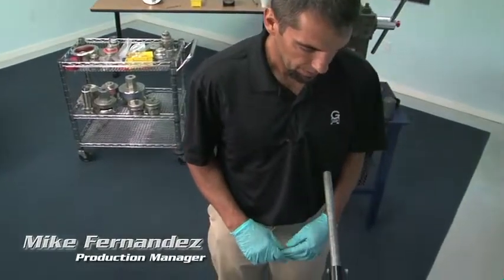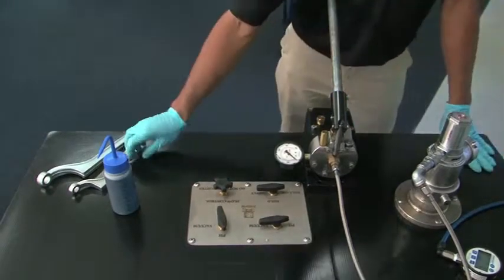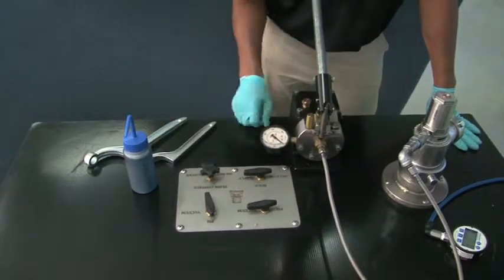This is our testing phase for our GVRA hydraulic valve assembly. There are a couple of things you're going to need before you get started: a hydraulic pump, a two-inch spanner wrench, a three-inch spanner wrench, and some kind of bubble test solution so you can test for leaks.